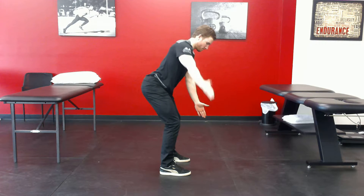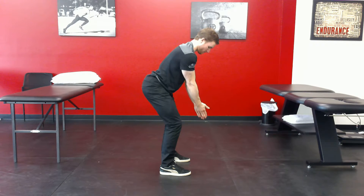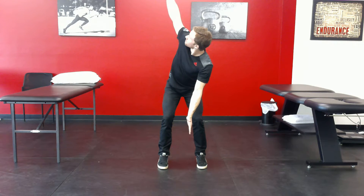Now we'll do the same thing after you finish this set, facing us so we can get a face-on view. Notice he's maintaining his lumbar position, and all that rotation is coming in the thoracic spine. He's following his hand.